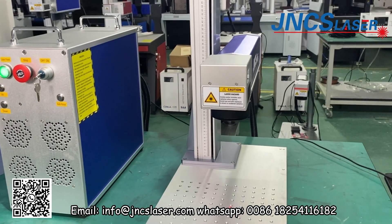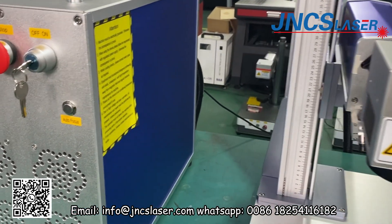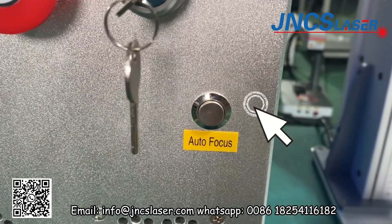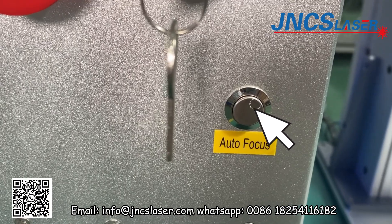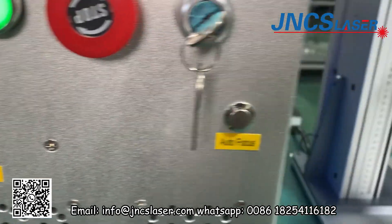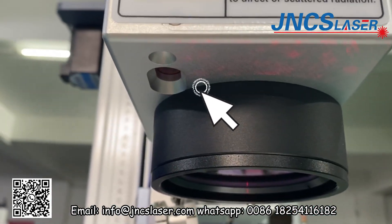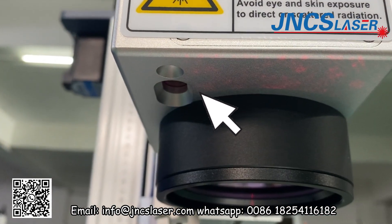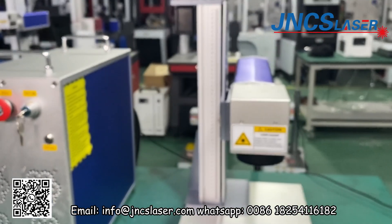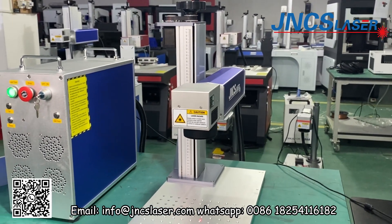This is our desktop fiber-lid marking machine. We have auto-focus function and R-proper function. This is the auto-focus scanner. The machine column has a step motor.